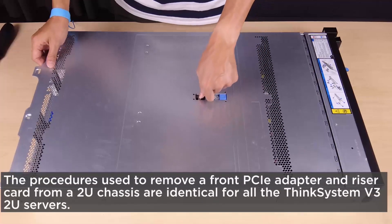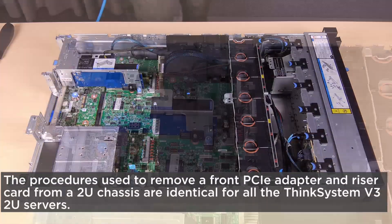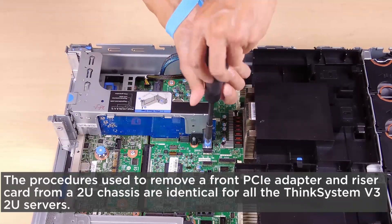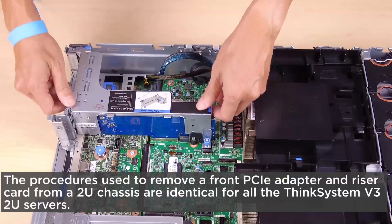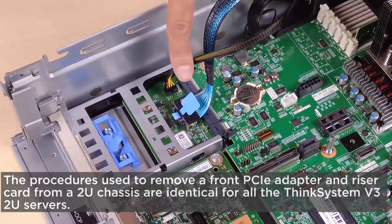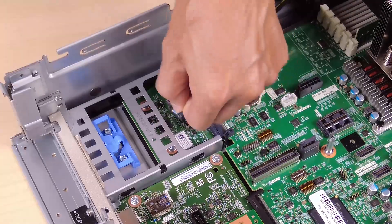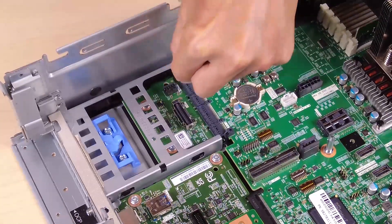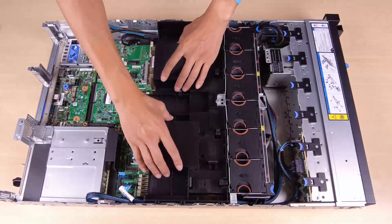Remove the top cover. Remove the riser 1 assembly and disconnect the cables from the rear OCP interposer card. Remove the air baffle.